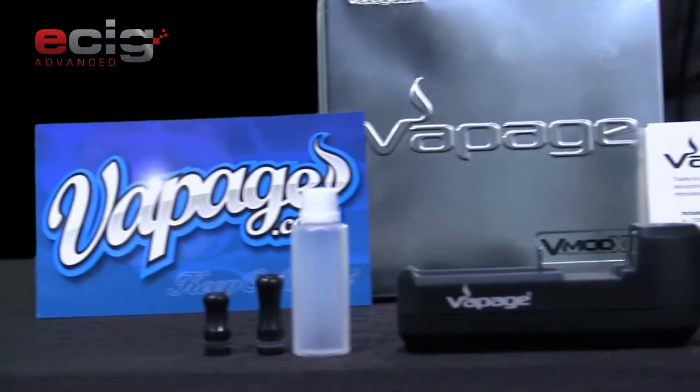Hey guys, welcome back to ecigadvanced.com. My name is Cody and today I'm going to be talking about a mod, a device that I have never used before but have always kind of wanted to try. It is the Vapage Vmod XL.